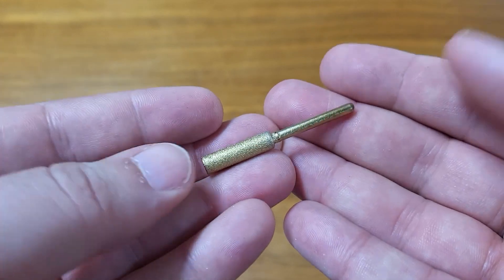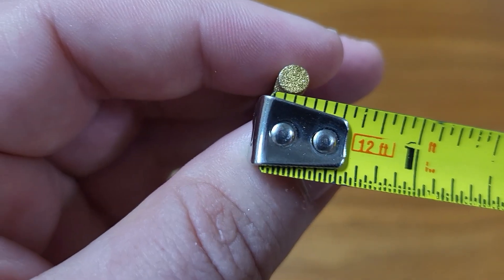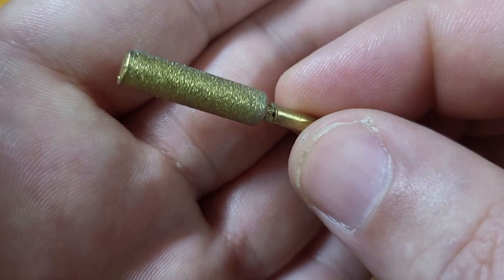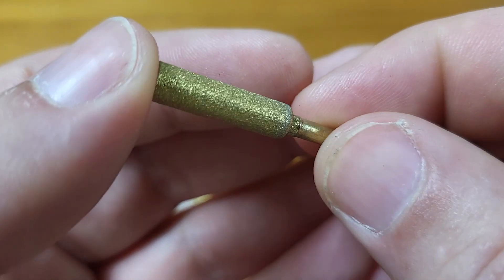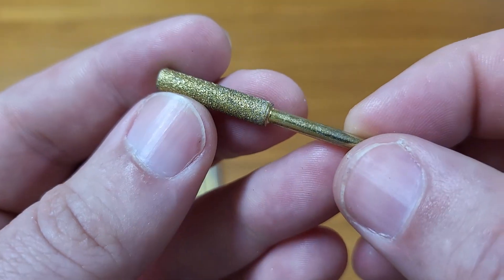Here's one of them. One in itself is not very heavy at all. They each measure a little under two inches long and about three sixteenths of an inch wide. You can see the texture on it — that's what you're going to use to sharpen your chainsaw. I believe it's diamond coated, but of course the most important thing is, does it work? So let's try it out and see how it does.